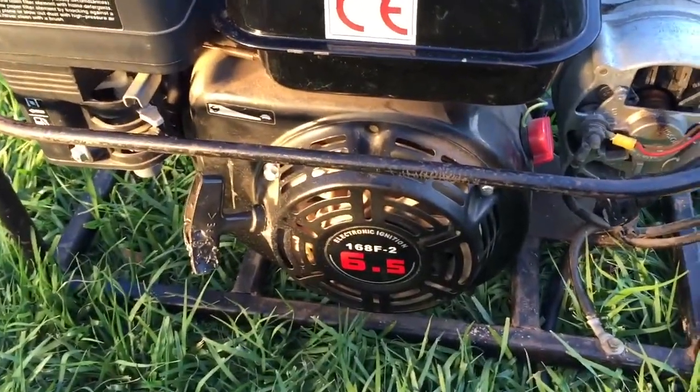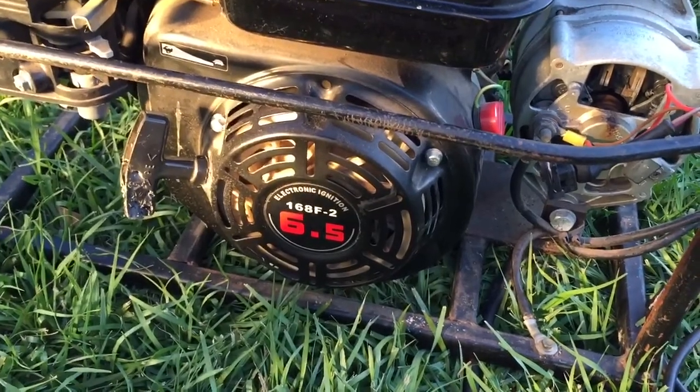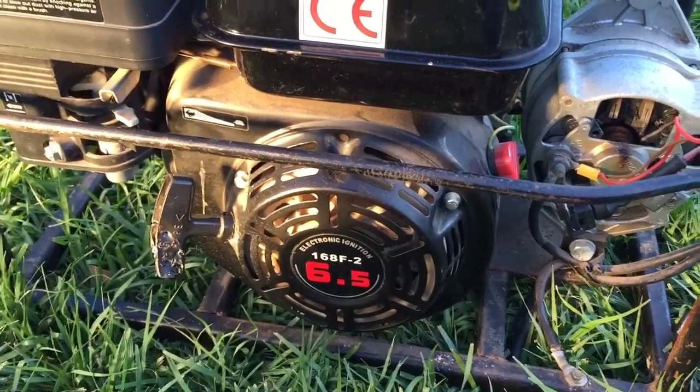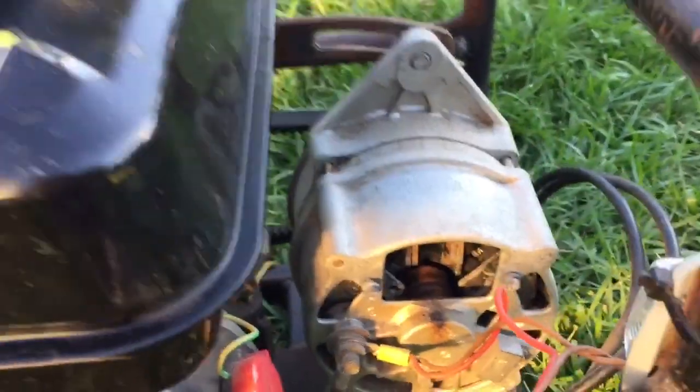6.5 horsepower. There's nothing on the motor, so I'm going to say it's a Chinese motor. I really don't care — Chinese or not, as long as it runs. So yeah, if you can help me out finding parts for that, it'd be sweet.